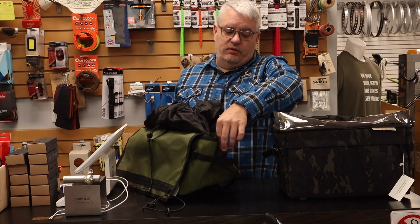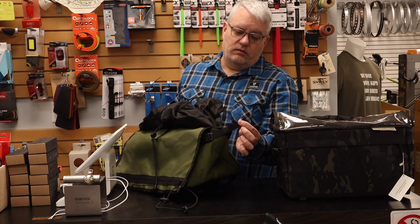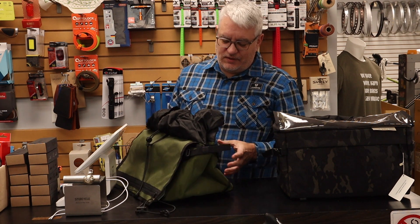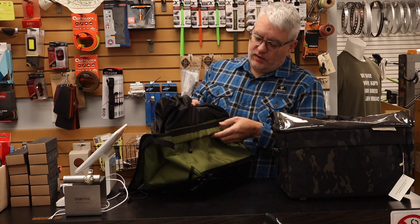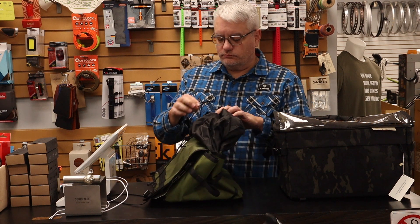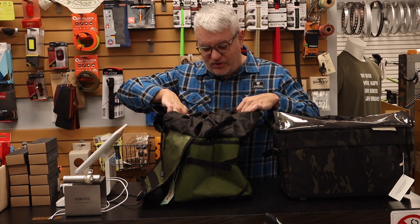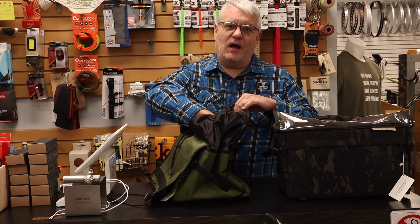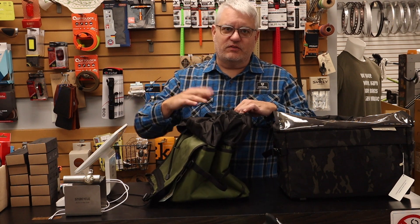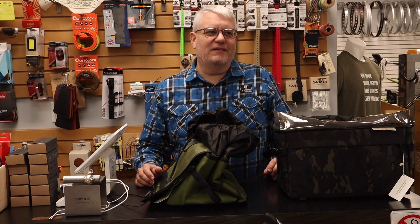You've got little slash pockets on the side of the bag, and straps so you can cinch everything down. You've got two zipper pockets that are going to face you behind the bag. And it's mostly a big open space, with a couple of pockets on the inside that you can stash little things. It's just a really well thought out, really well made bag.